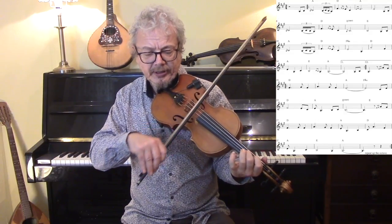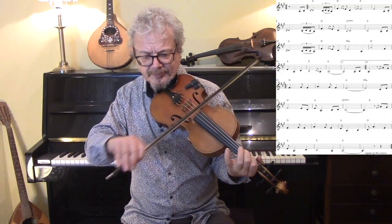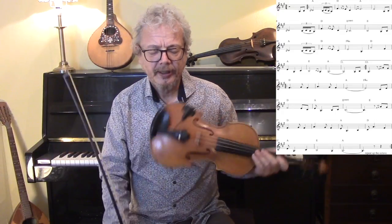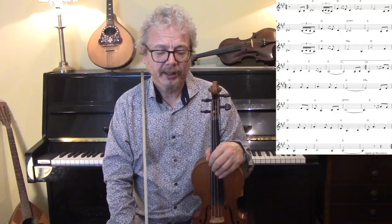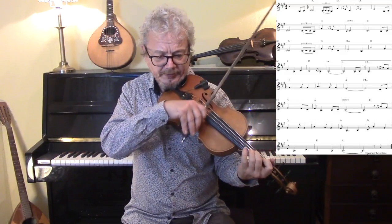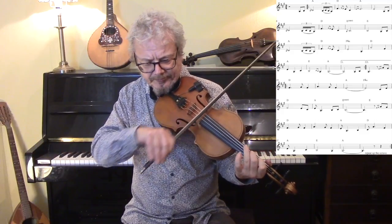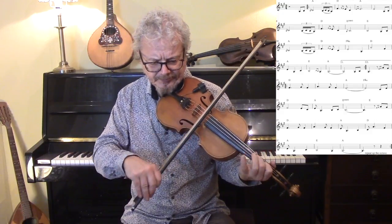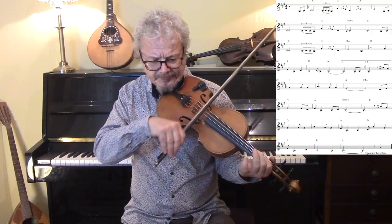Hammer-on again, another double cut, another hammer-on, hammer-on, double cut. These ornaments — not all of them are essential, but putting some of them in really adds to the flavour of the tune, and dropping them in and out in different positions makes it much more interesting to play. Into the second half, starting with no ornaments.